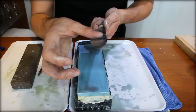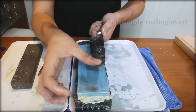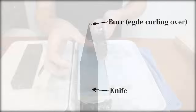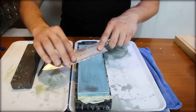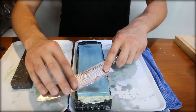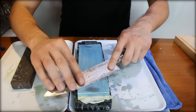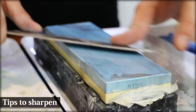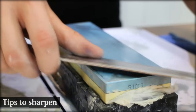Now you just feel a burr — the edge slightly curling over on this side. That's the perfect time to switch over to the other side and just repeat the process.